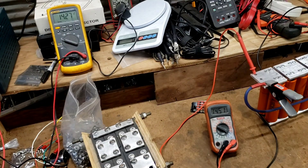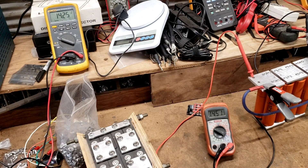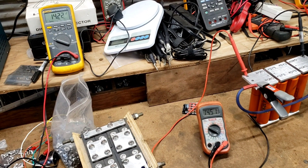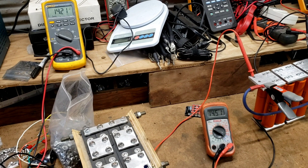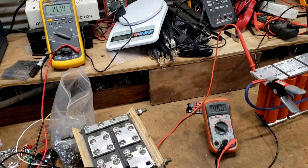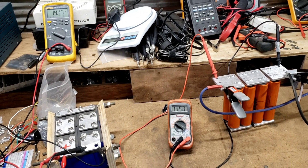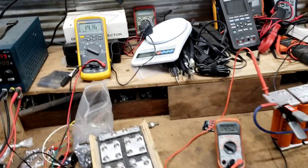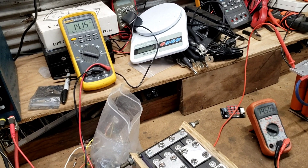Two hours later. So this is with no load applied whatsoever, just batteries coming down. This one's going to continue to drop for a while, probably down to like 13.8, 13.6, somewhere in there.